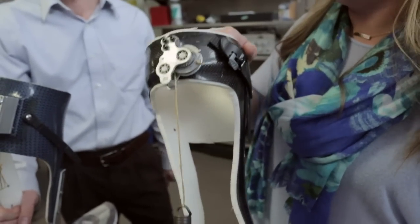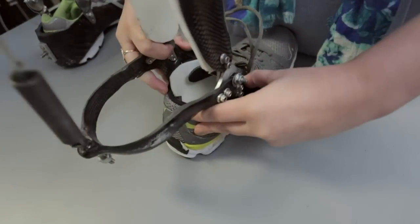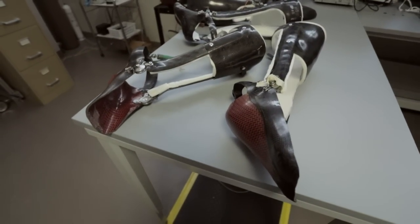People like astronauts who come back from space potentially with muscle weakness, and even people with neurological or musculoskeletal disorders that are a little bit more serious — such as people with strokes or spinal cord injury.